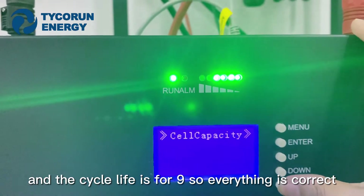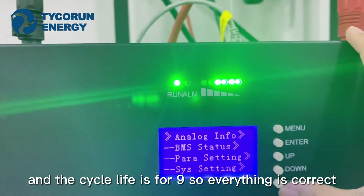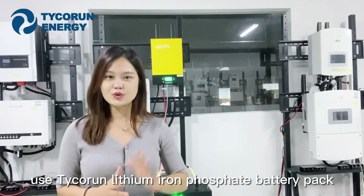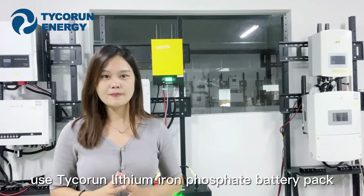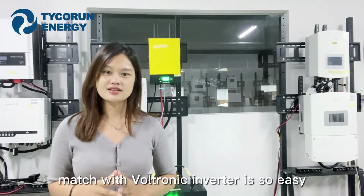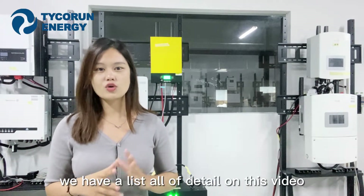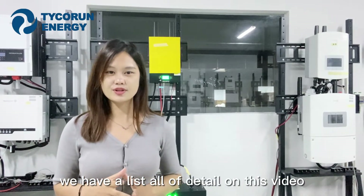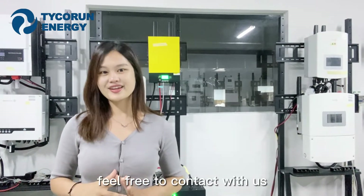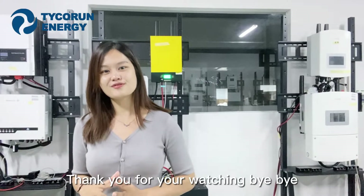So everything is correct. After watching this video, you will know that using the Tycoron leading iFast battery pack matched with the Vuittonic Inverter is very easy. We have listed all of the details in this video. If you still have any questions or ideas, feel free to contact us. Thank you for watching. Bye-bye.